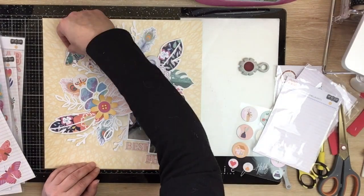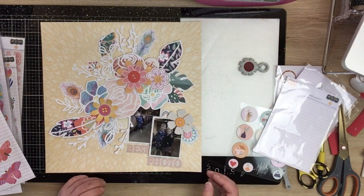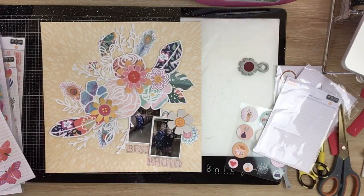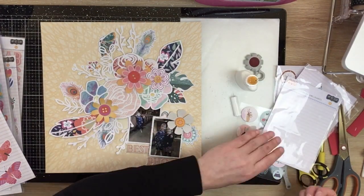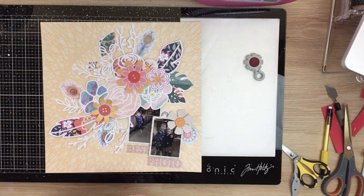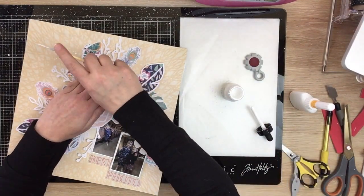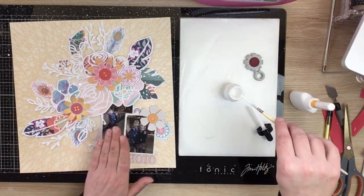A couple of stickers - the flowers - and I'm still umming and ahing over those chipboard pieces. There we go, getting that butterfly up there. I've just shuffled that around, taken off that moon. And just popping that other sticker butterfly at the top. I think that's it for my embellishing.